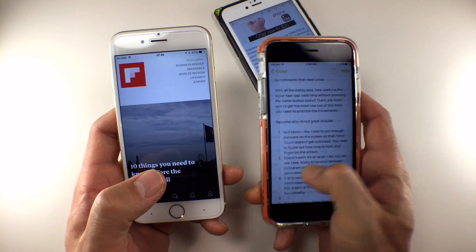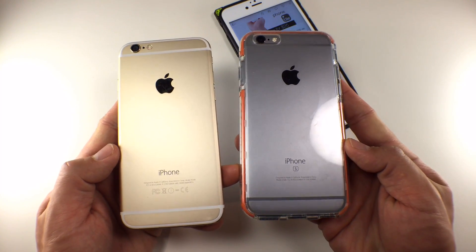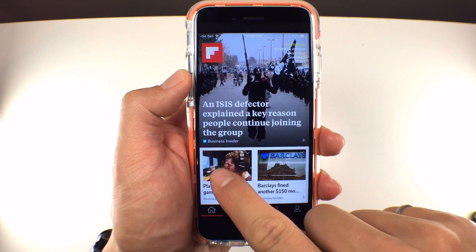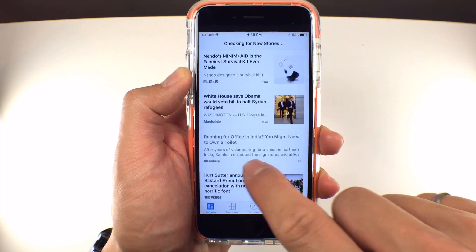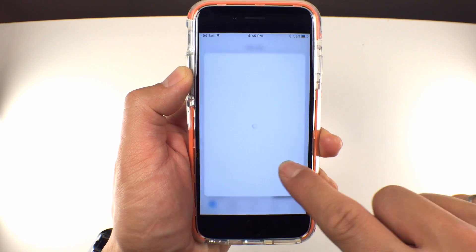There are a couple of constraints. The first is it only works on 6S versions of the iPhone. The second is that it's finicky — it takes a lot of practice. I've been doing this for several days and I'm finally getting it down, but you have to figure out the right pressure between this gesture and Force Touch, as well as leaving your finger on the screen long enough so it doesn't register as an actual press.